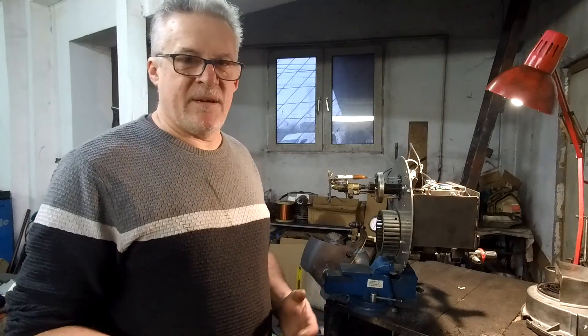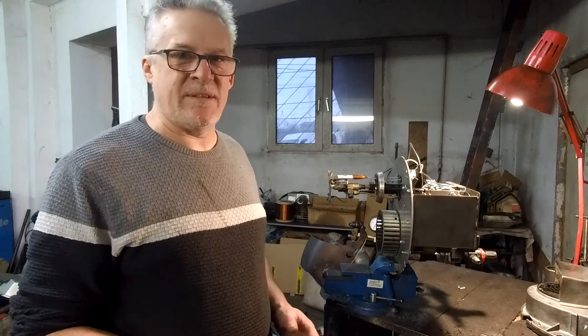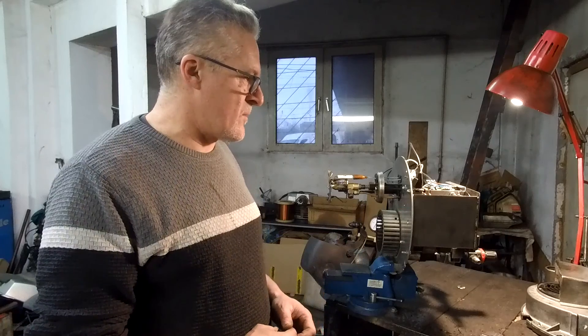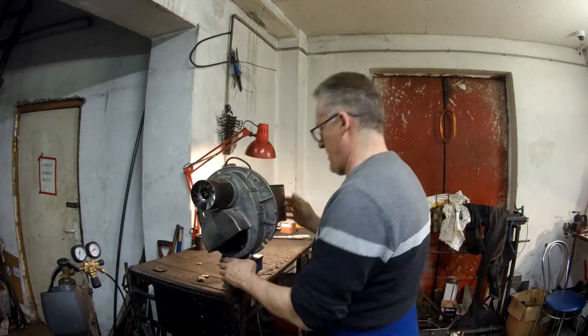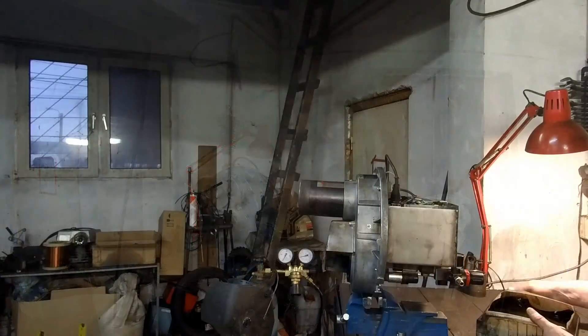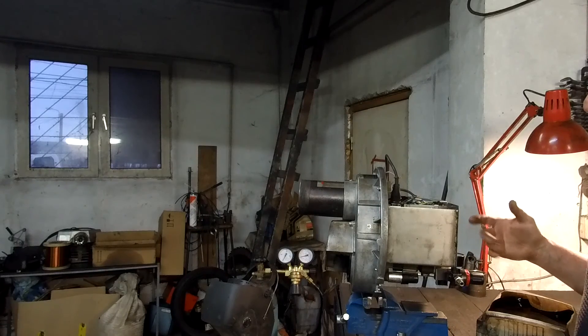Well I guess everybody wants to see how this baby works. So let's try to put it together and start it. This burner is still under construction and I have to fill it manually.